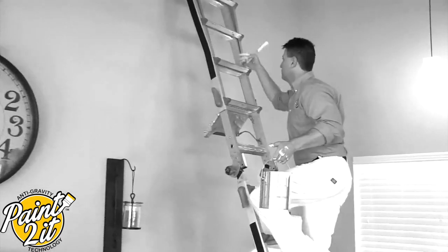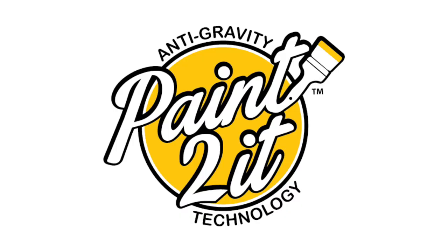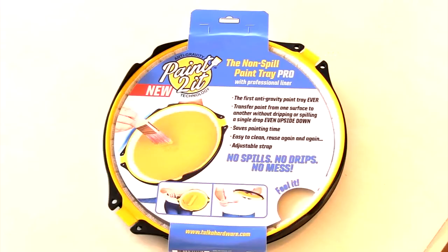What if I told you I can cut your paint time in half? That's right, in half. It's called Paint To It, the non-spill paint tray pro.